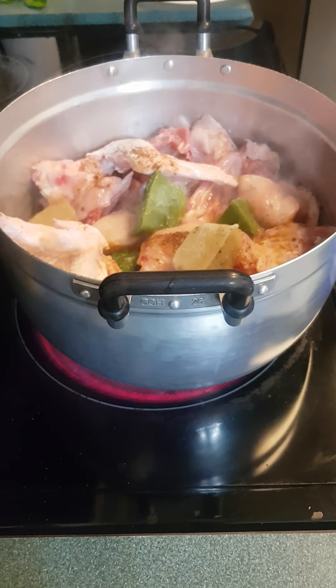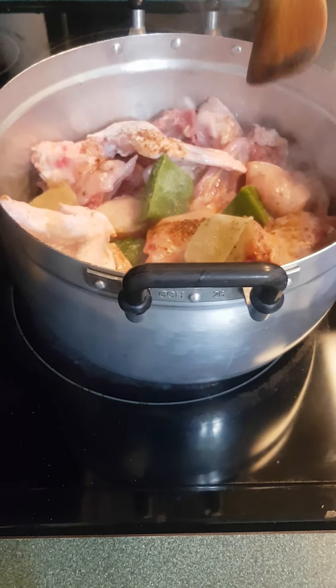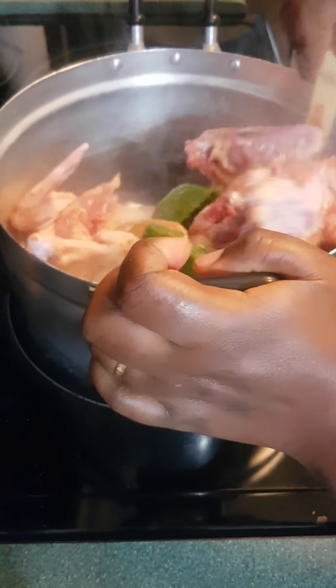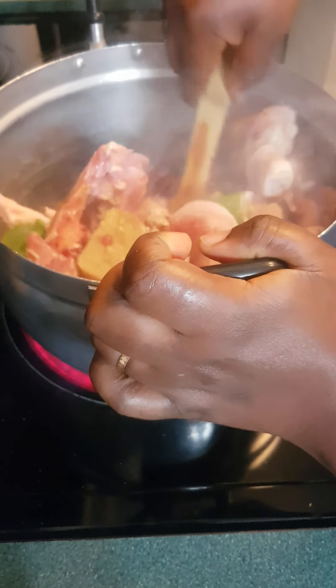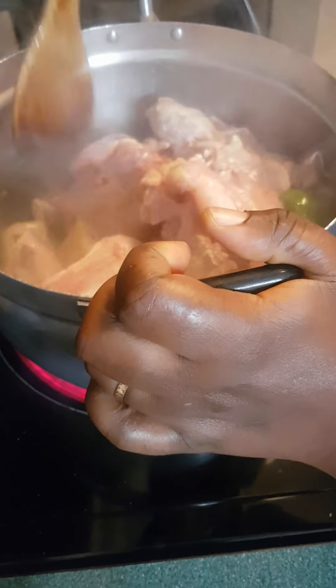It's going to take a long time to cook. I'm not adding any water right now — I'm just going to let the meat cook with its own juice for about 15 minutes. You need to stir it from time to time to prevent it from burning.